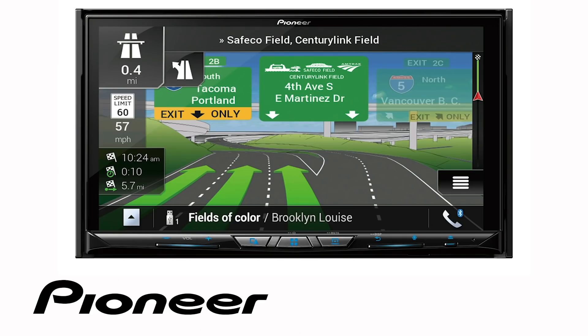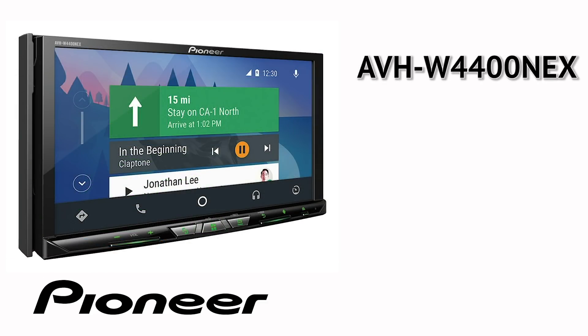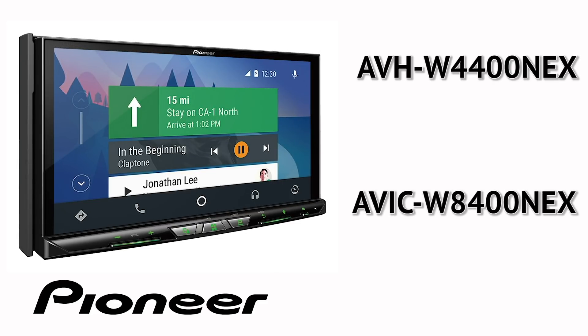The on-screen operation in this demonstration is identical for the following Pioneer NEX models: AVHW 4400 NEX and AVICW 8400 NEX.